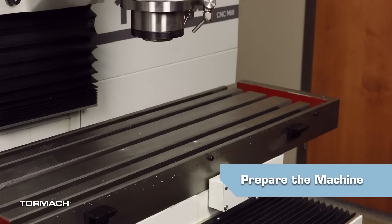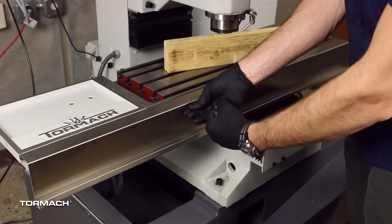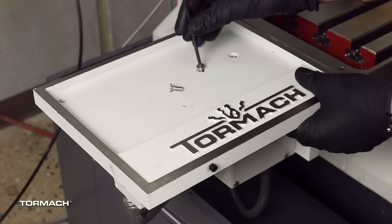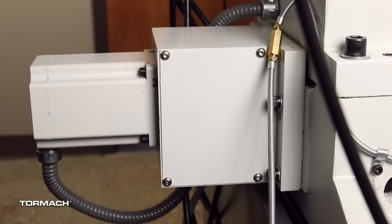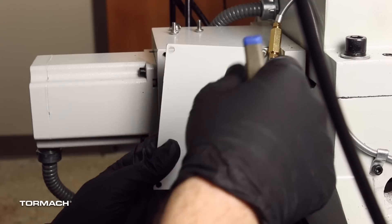If you have any tooling in the spindle, remove it. Loosen the four screws securing the drip guard to the table with a 4mm hex wrench, then remove it and set it aside. Remove the tool tray with a 4mm hex wrench and set it aside as well. Remove the motor mount covers on both the X and Y axis with a 3mm hex wrench and set them aside to be reused later.